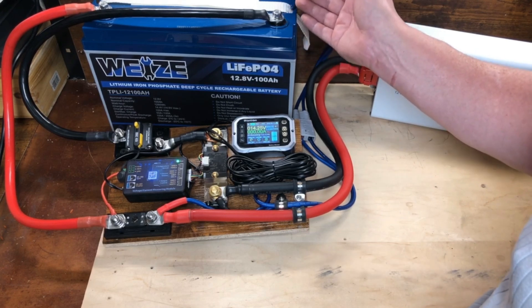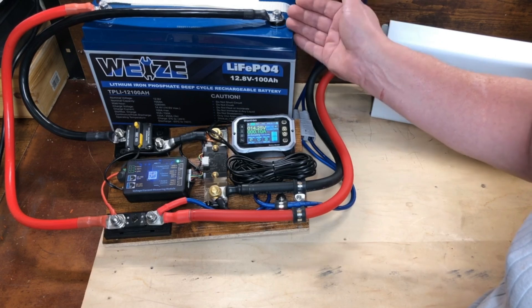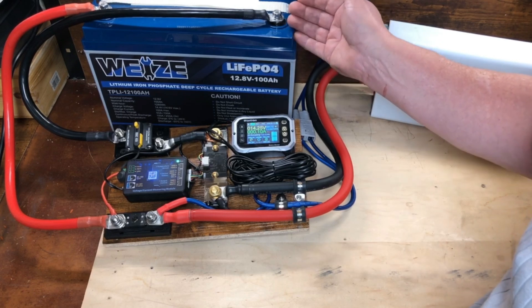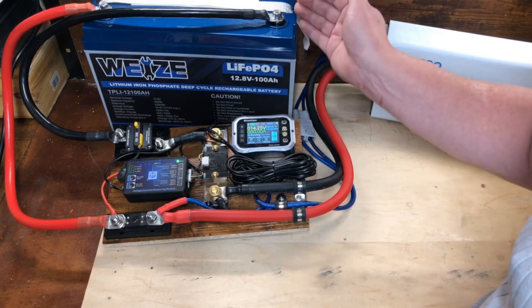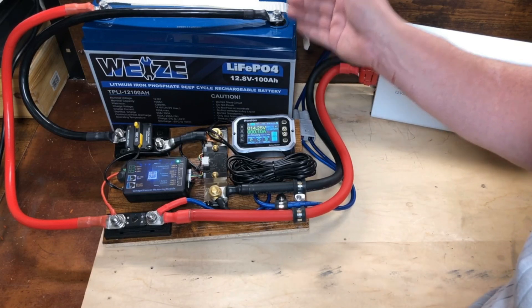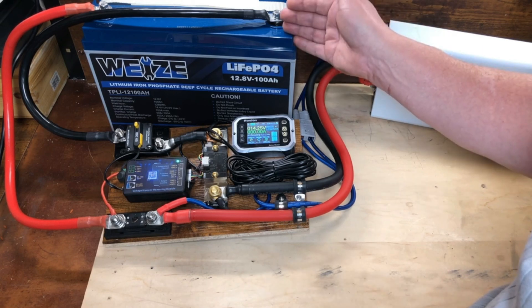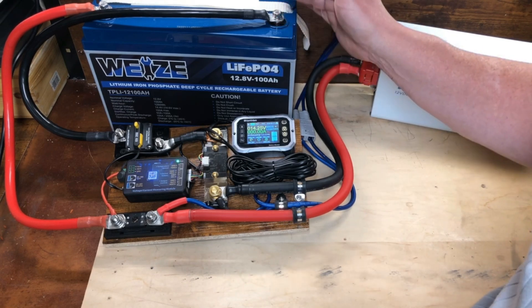I'm pretty impressed with this test, and I haven't seen many videos that go and do a capacity test after a year like this, so I thought I'd go ahead and make one. Usually these tests are done on a brand new battery, and I was really curious what the results would be after a year. I hope you enjoyed this video, and I'll see you in the next one.